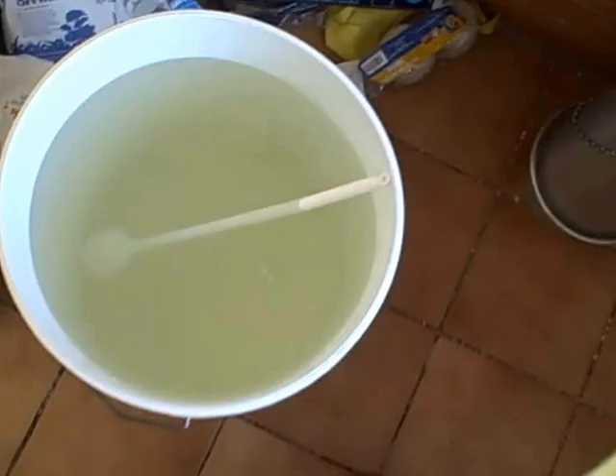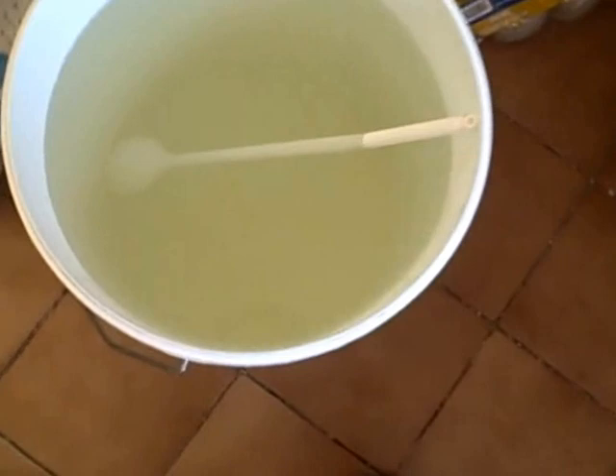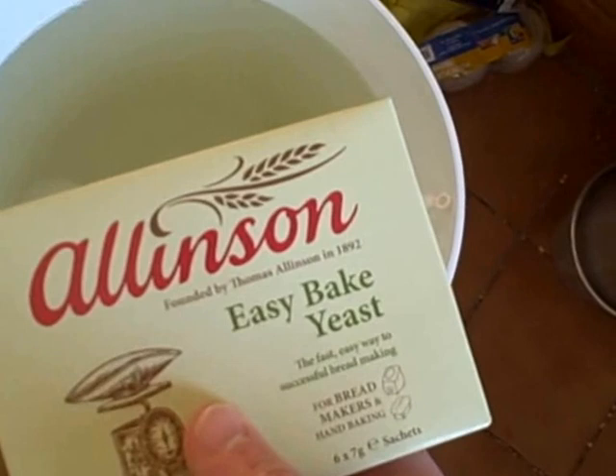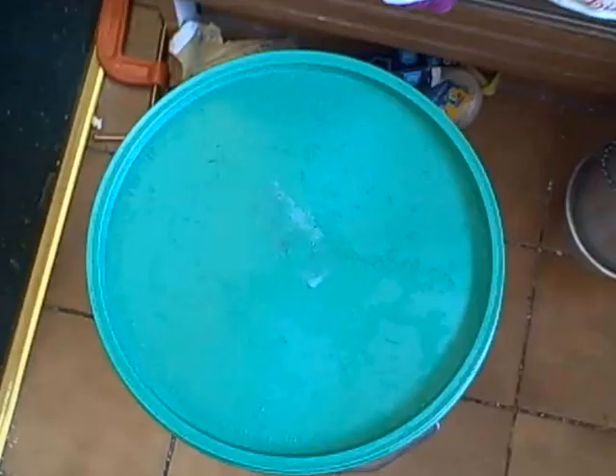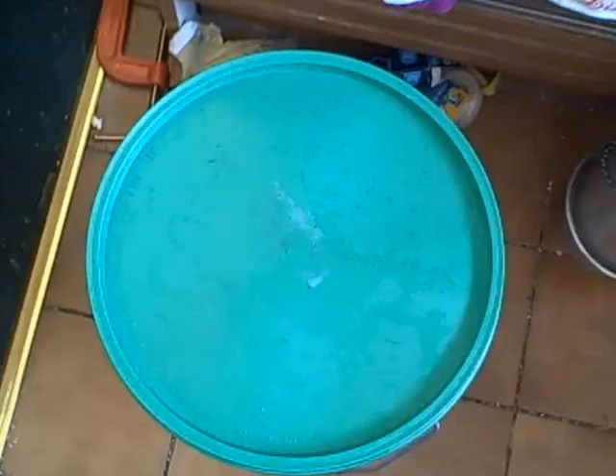Okay, that's the wash all made up. To cut the cost down, I'm just going to use half the pack of yeast, not the whole pack. If this recipe works, great; if it doesn't, it doesn't — that's all there is to it. I'm going to try and cut the cost down as much as I can. Now it's all in there, it's safe, it's fermenting. If this works nicely, then it's good.